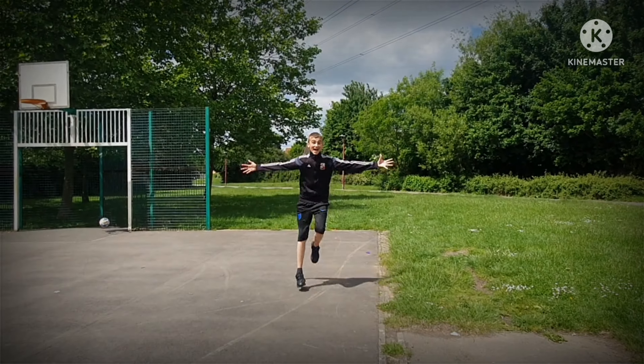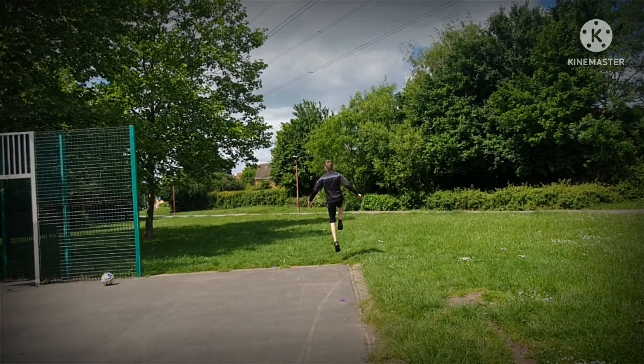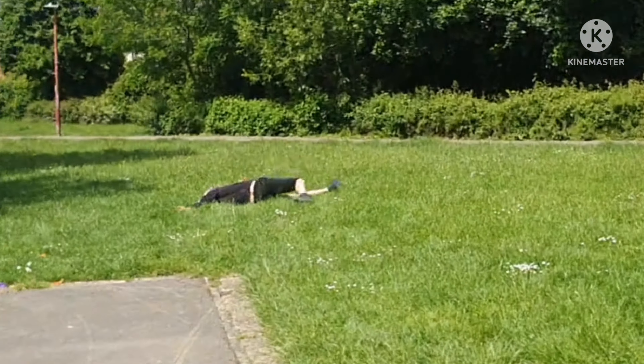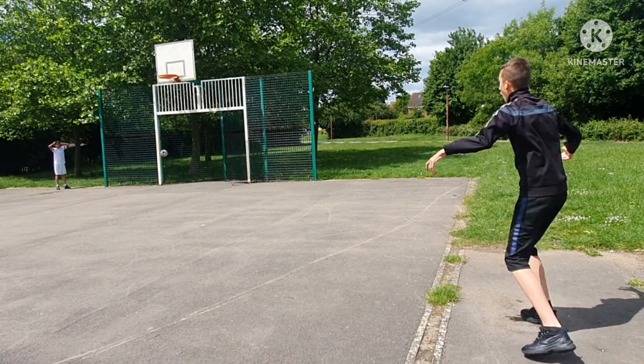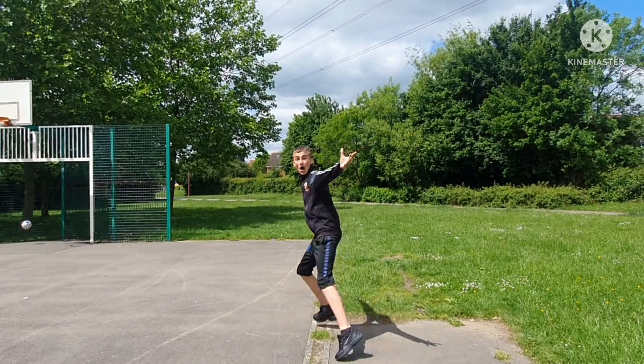Oh my god! I genuinely didn't think that was going to go in - I thought it would have hit the hoop or crossbar. That's amazing! It might not be exactly like his goal but I'll take it!